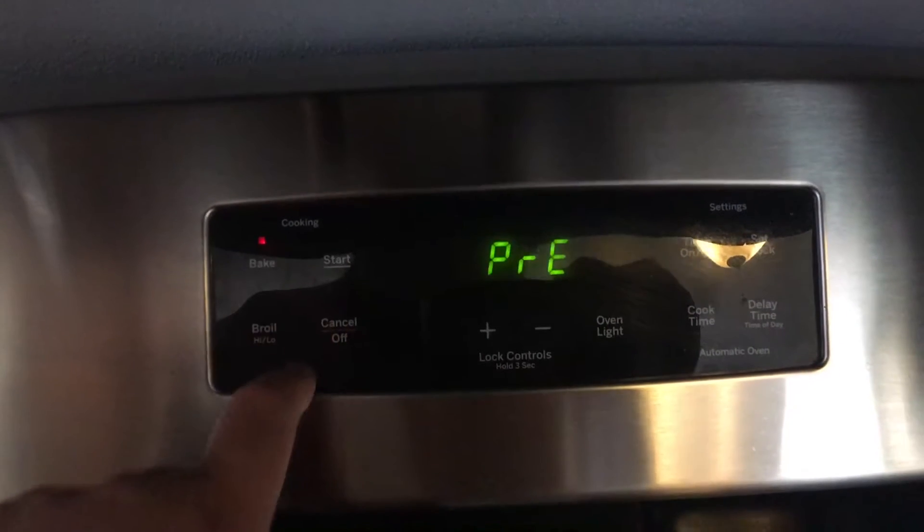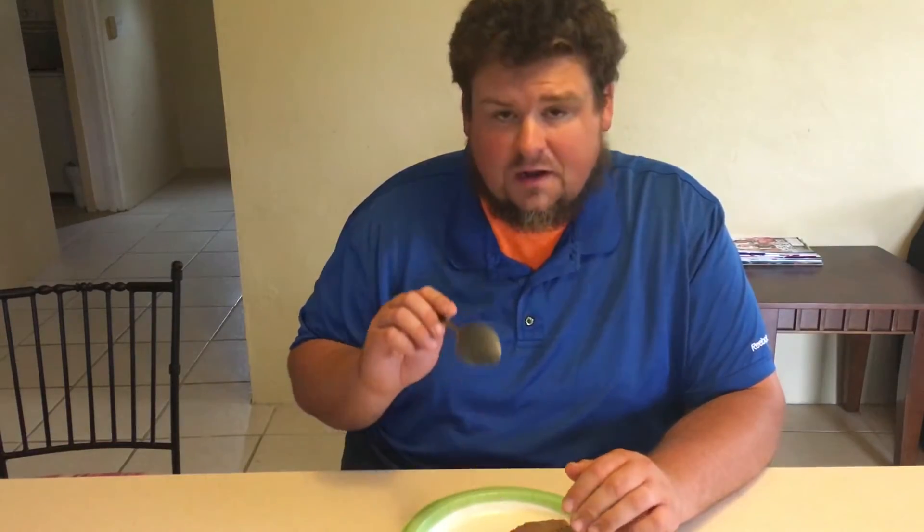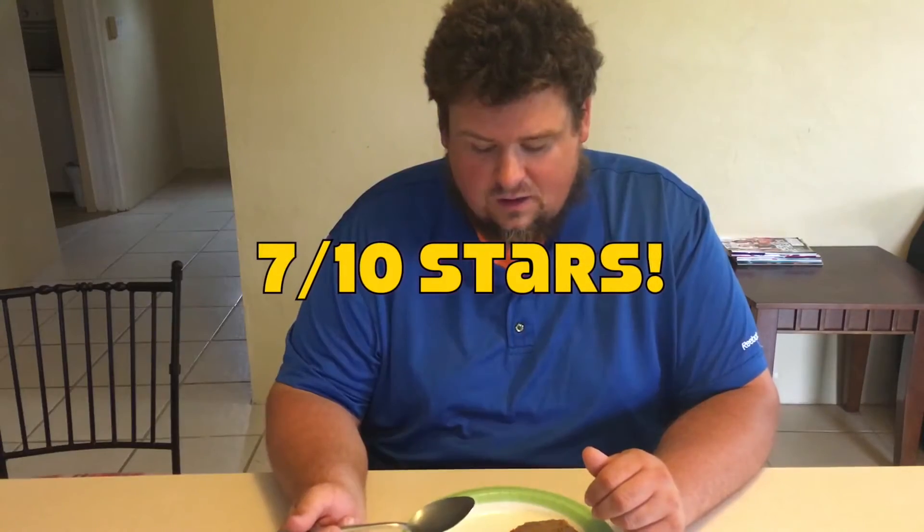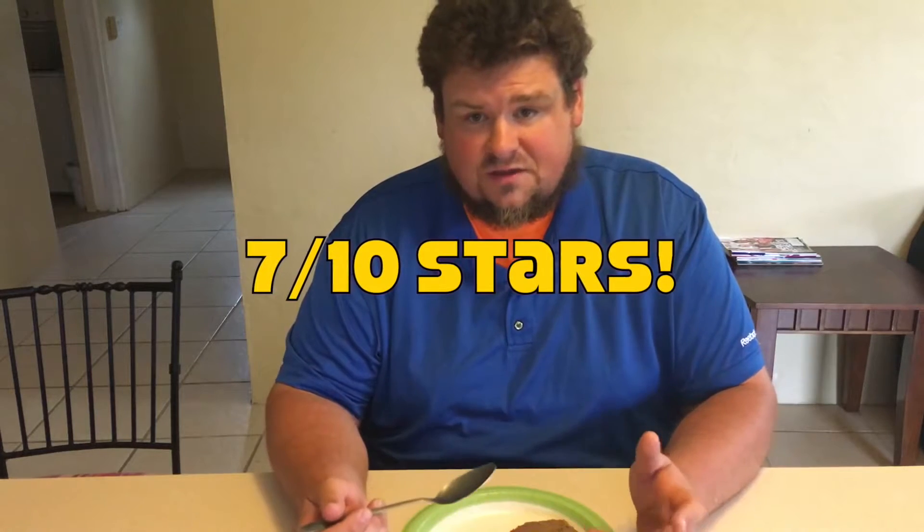Just got that overall lack of good seasoning. I think if you dress these up a little bit, they'd be a lot better, but not that bad. If I had to rate that from a one to ten, I would give it a seven out of ten stars, just because it tastes so much like the chicken, but I think the chicken has a little more flavor.